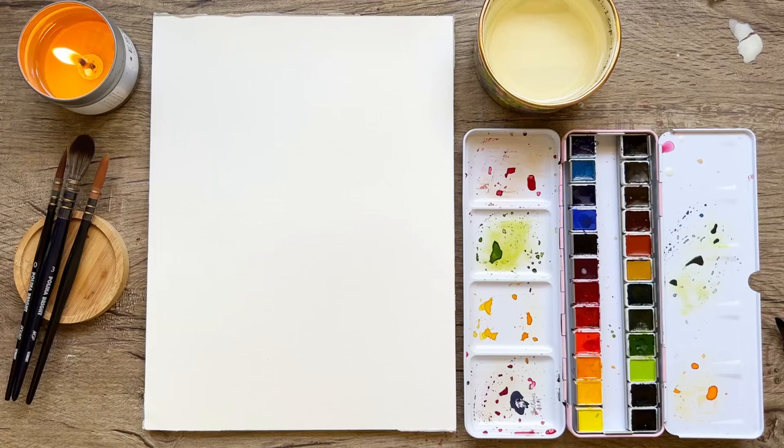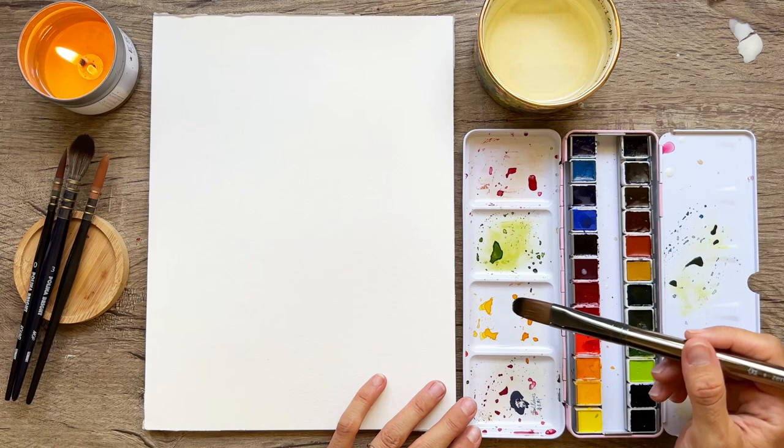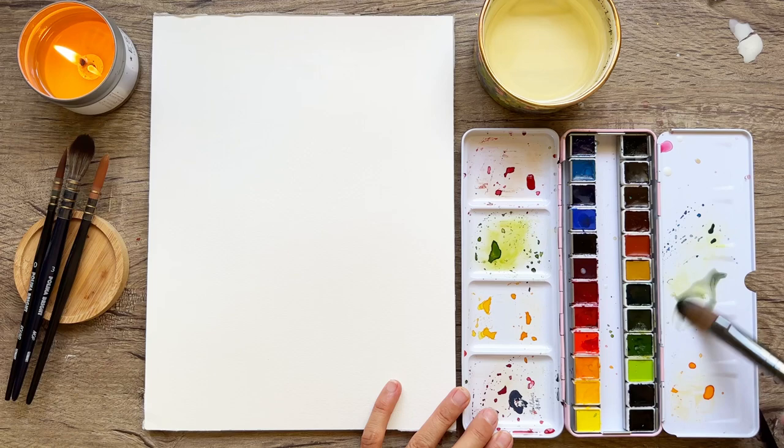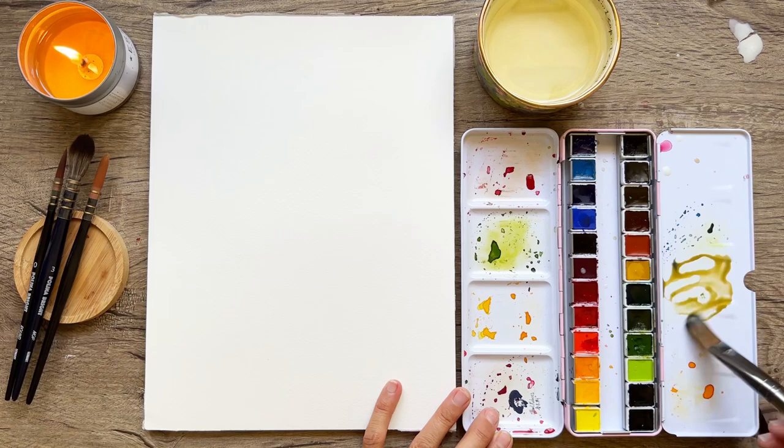I have my filbert brush here and my 100% cotton paper. Use the paper you have, but because I'm making a video I want to use the best for you guys. Just dipping in here to this color on my palette — it's looking kind of gray — and we're going to be doing some very light flowers today. I mixed up a little bit of that golden brown color.